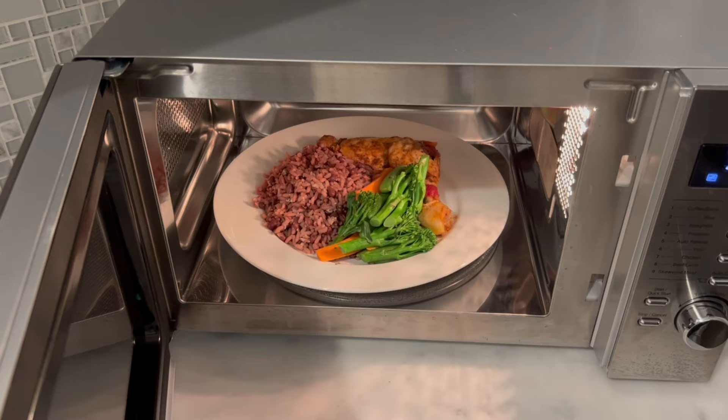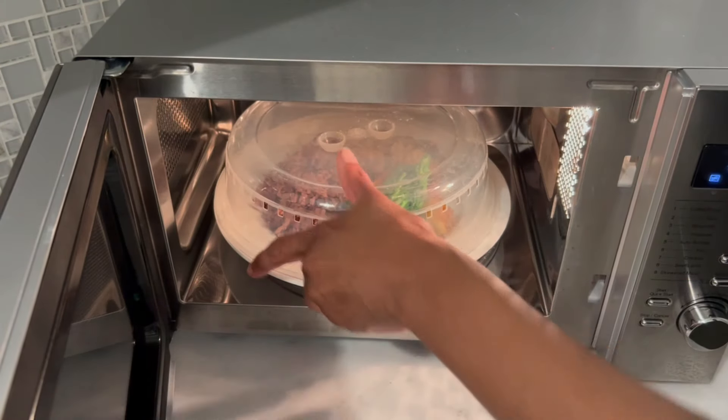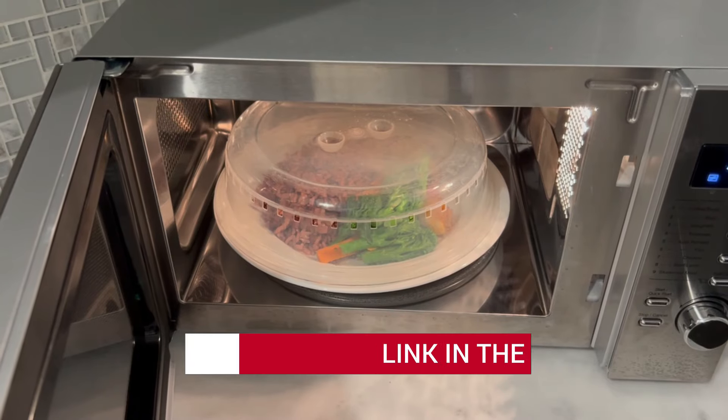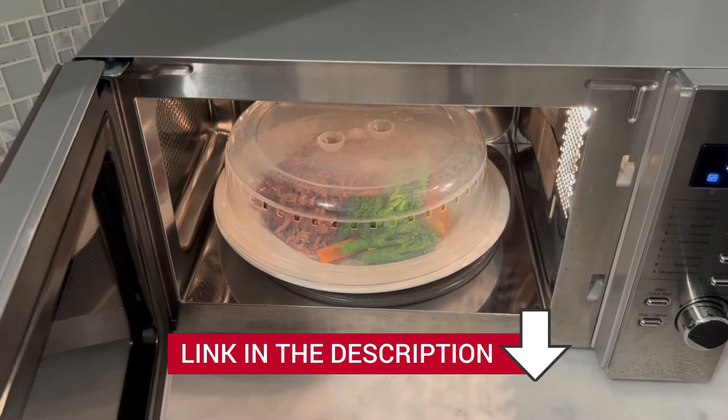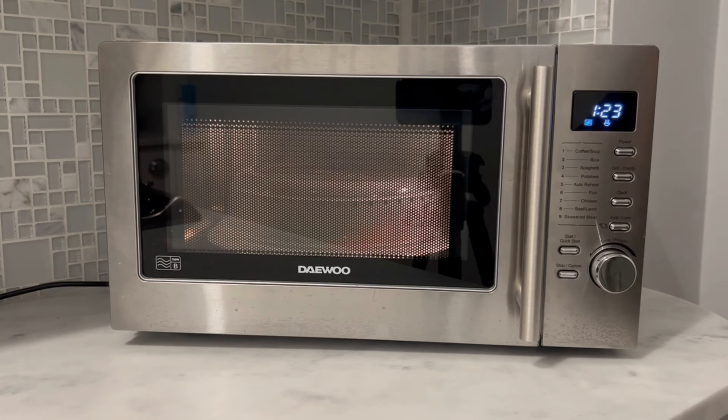One main thing I always do is cover my food before reheating it with a microwave food cover, and if you don't have one, it's worth the small investment — I'll leave a link in the description below. This saves me from having to wipe down any splatters after. It's like a little force field for your food.